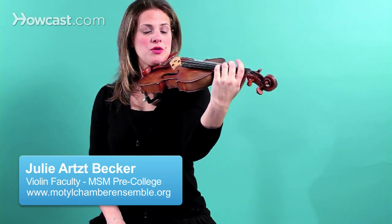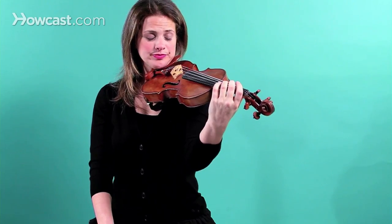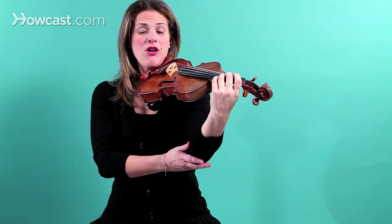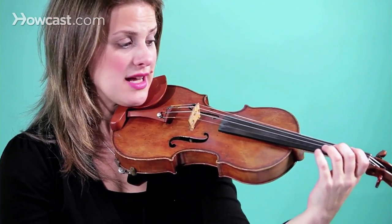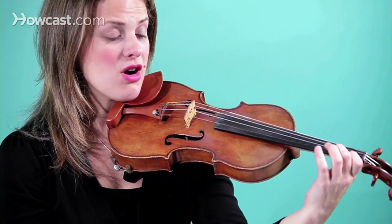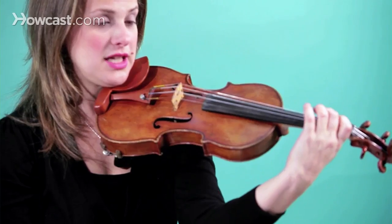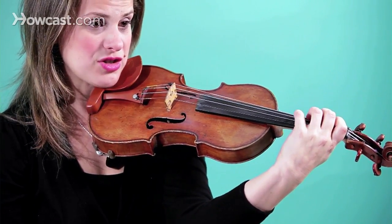Once you know where to place your hand on the left hand, which is what we touched on in a previous video, you need to think about where your arm falls when you're playing. It depends, because it depends whether your fingers are on the E string, the A string, the D string, or the G string.